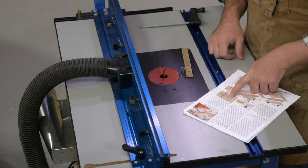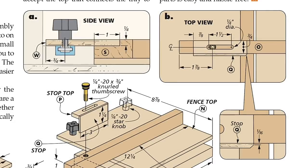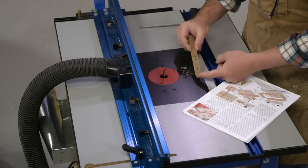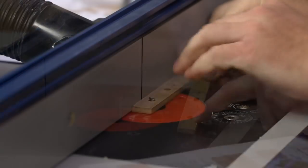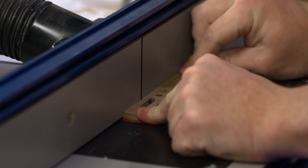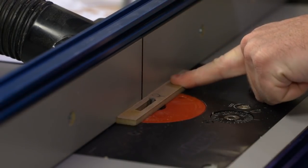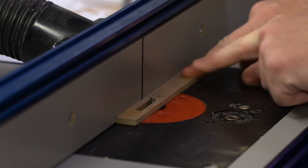At the router table, we're going to cut a slot in the top of this stop block. The plans show the slot dimensioned at seven-eighths of an inch to the center point of the end, continuing for an inch and a half. I've pre-drilled both ends with a quarter inch bit. We'll position the workpiece over the bit, turn the router on while holding the workpiece, and route from right to left to create the slot. Since I'm using quarter inch hardboard instead of plywood, I'll make this in one pass, routing slowly until I reach the end, then shutting the router off before removing the workpiece.